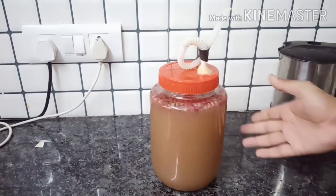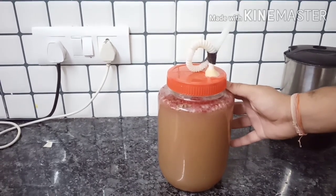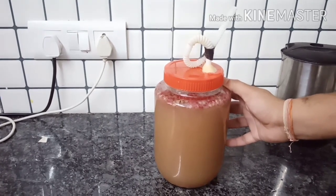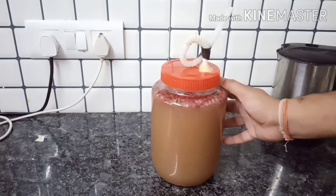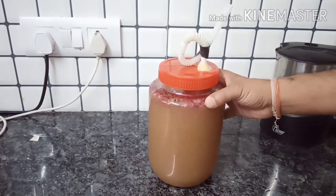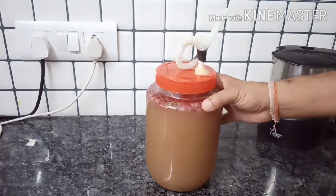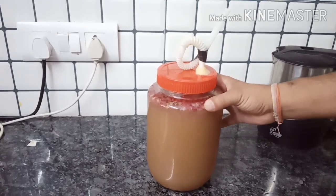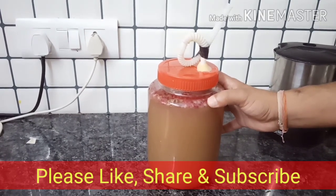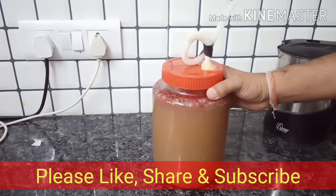Now we have put all the things in and we will keep it for 15 to 20 days. Remember to keep it away from direct sunlight because UV rays will damage the fermentation. The right temperature is 70 to 75 degrees Fahrenheit, which means 21 to 27-28 degrees Celsius. If you keep it in your house, there is no problem. We will keep it for 15 to 20 days.